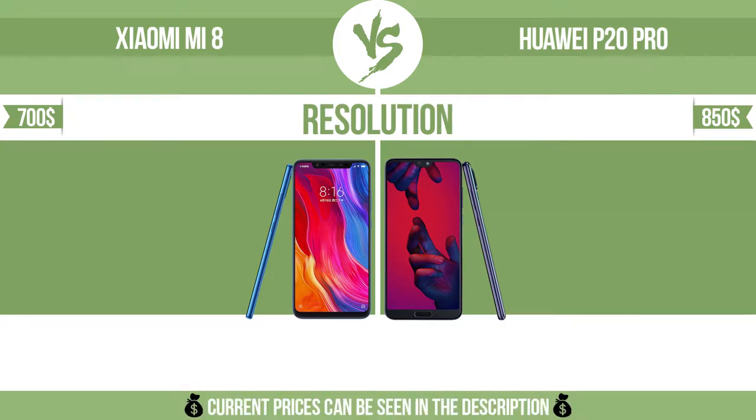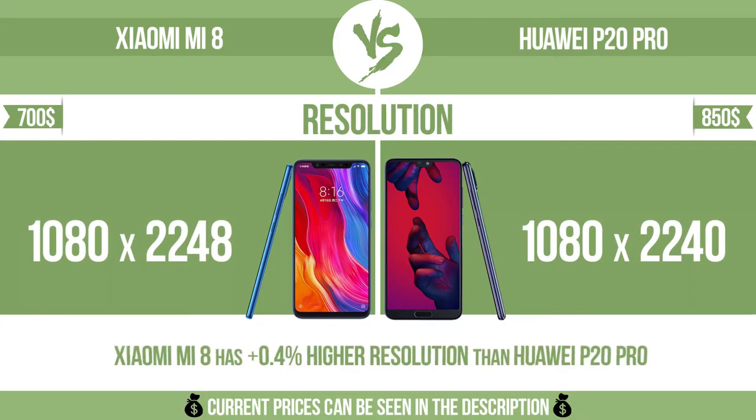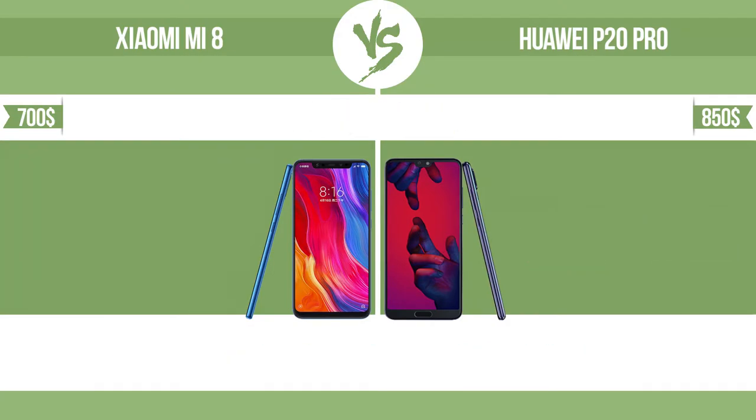Lightweight and can withstand high levels of force. Resolution. Pixel density.